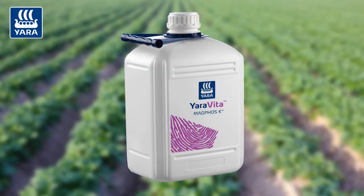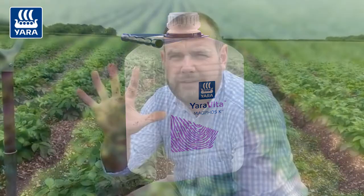As we go into the summer months and the crop starts bulking — as we can see here — we have a range of tubers between golf ball size and the size of a marble. Once those tubers get to golf ball to tennis ball size, we look to maximize tuber bulking. Yaravita Magphos K, our foliar phosphorus product, we apply at 5 litres per hectare, two applications 10 to 14 days apart during tuber bulking. It's widely tank mixable with your blight sprays.